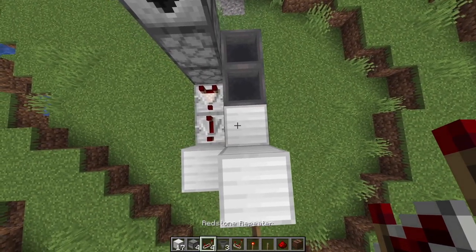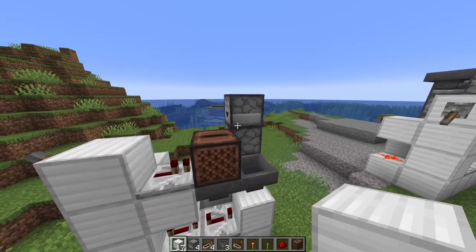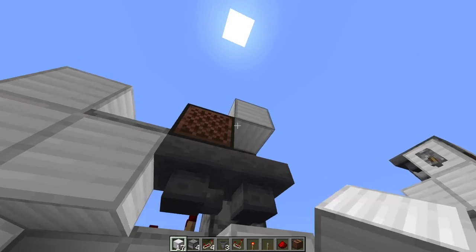Then up here, you're going to place one redstone repeater here and then you're going to place your jukebox right here. Next, you're going to come down here, shift, so you can place a block of iron here.